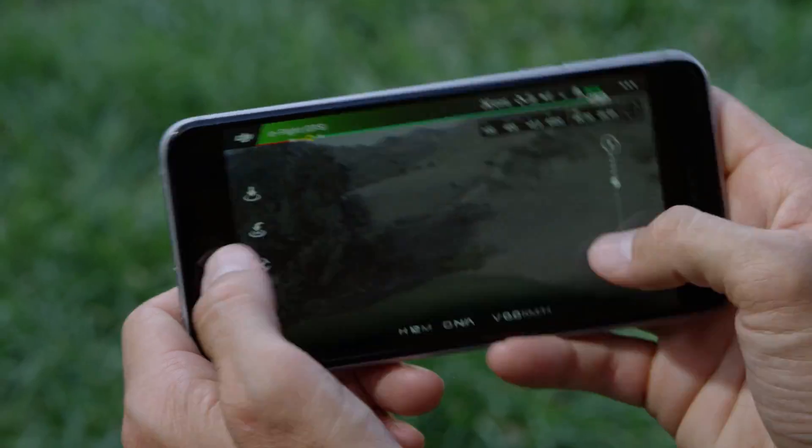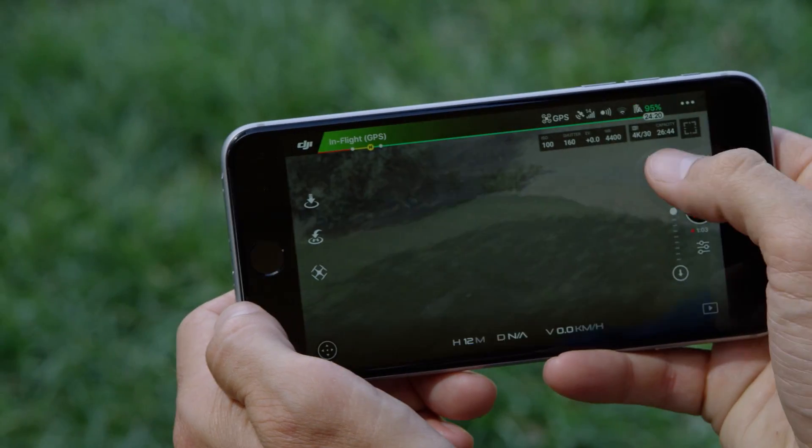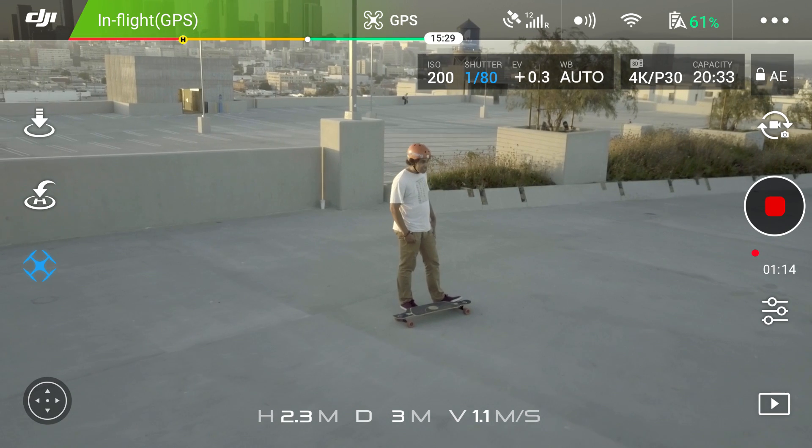Let go with your thumbs and use the bar on the right of your screen to control gimbal pitch. To use intelligent flight modes, turn off virtual joysticks, then tap the intelligent flight modes icon.